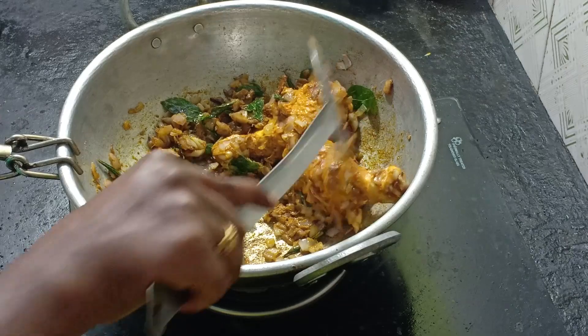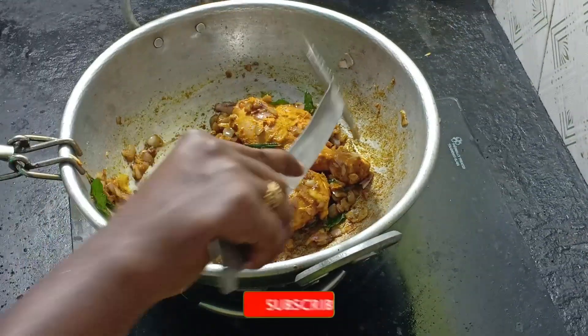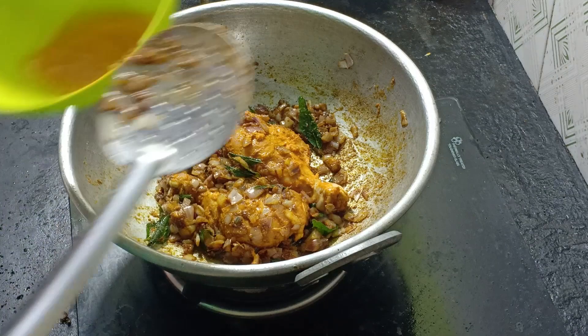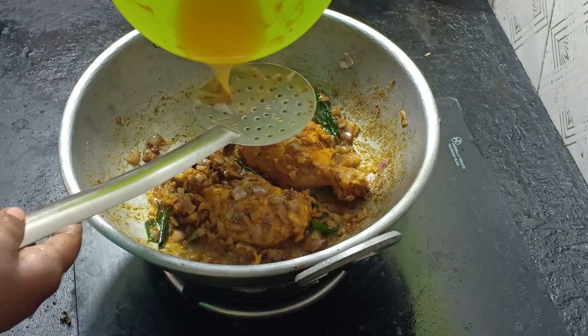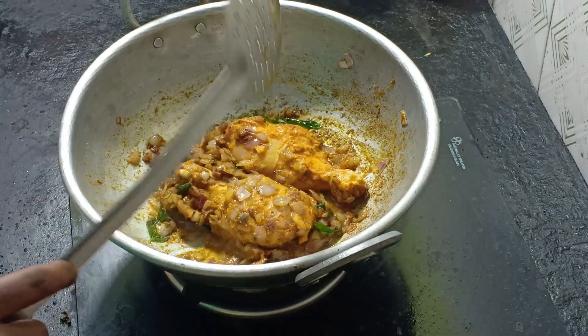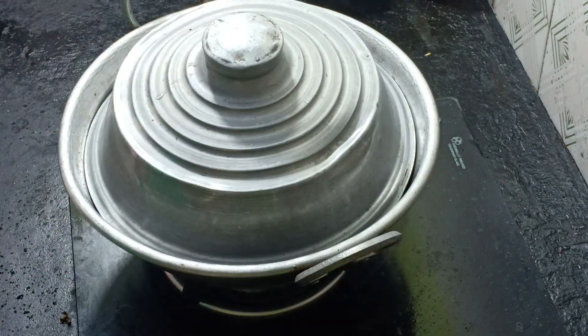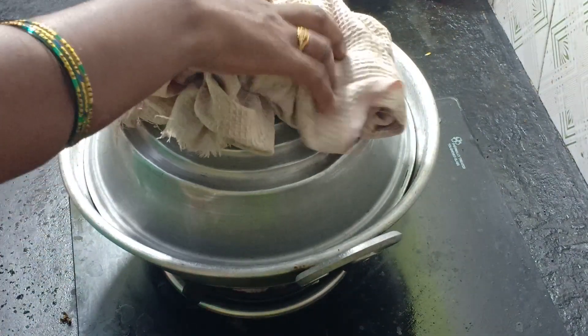It is very dry, so we will add a little bit to it. If it is a masala, it will taste very good. Now we will cook this whole thing. We will add water and put it in high flame. We will release the chicken a little. We will wait for 5 minutes — let's give it 5 minutes and then open it up.